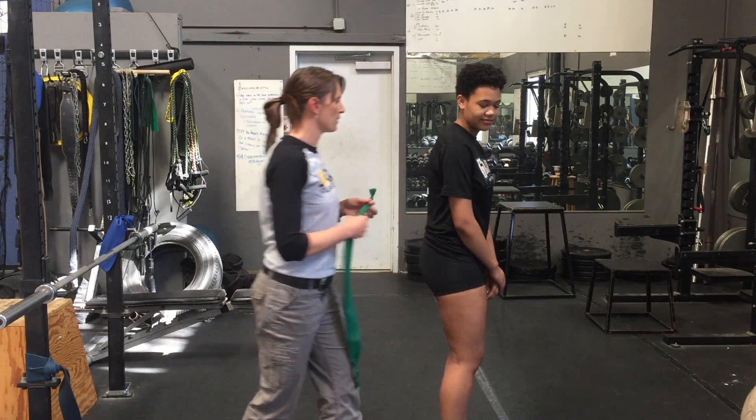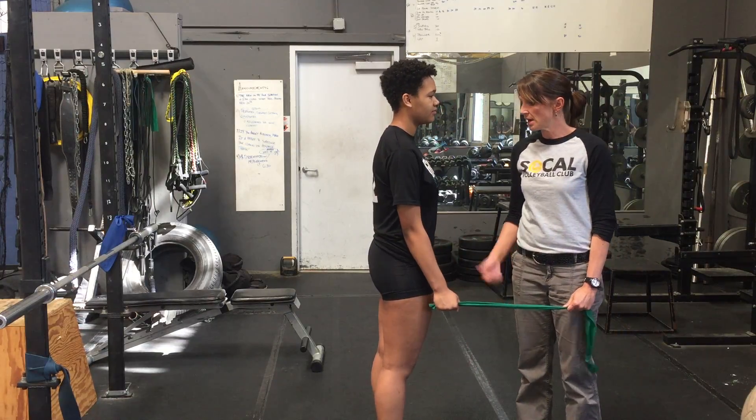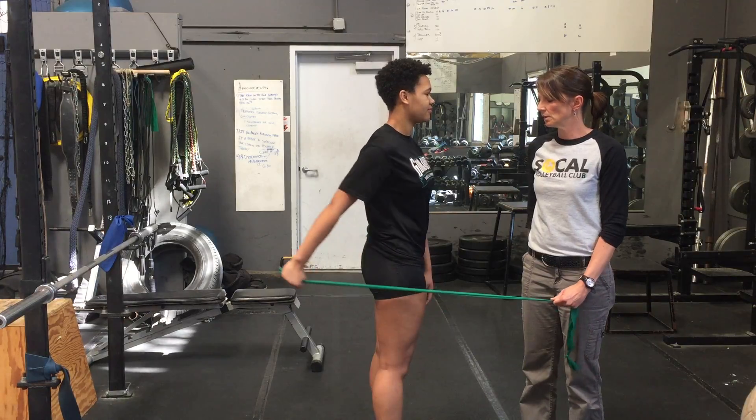Alright Tori, go ahead and face that way. The first one we're going to do is shoulder extension. This is the one where you keep your elbows straight and you're going to go behind you. Just do three. Good.